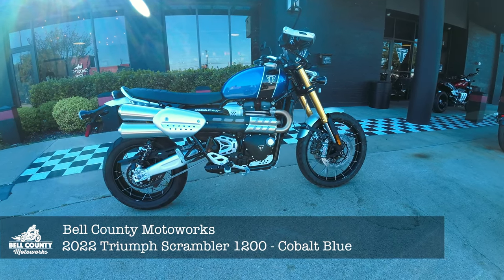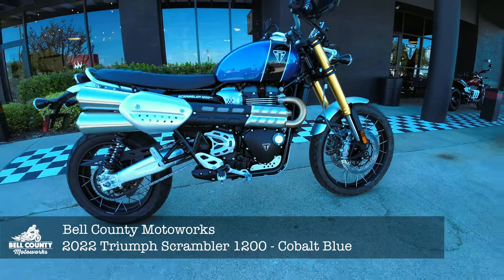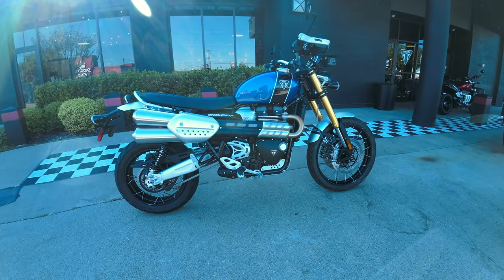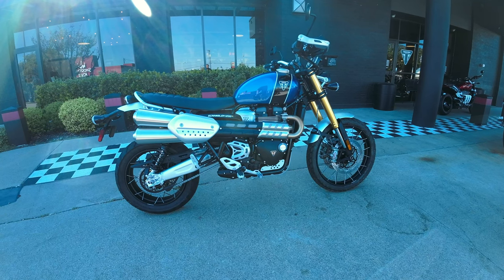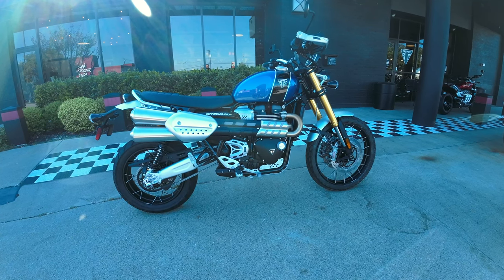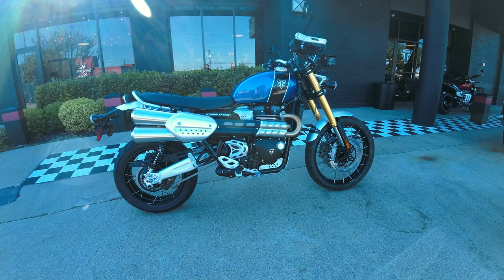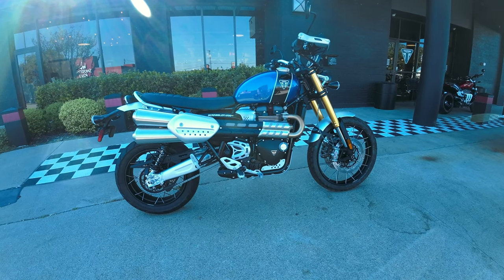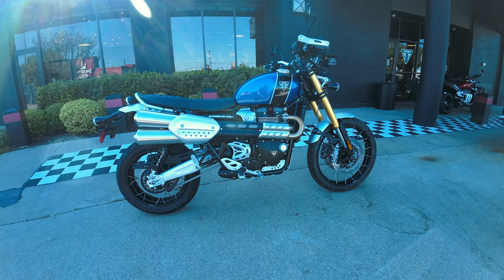You get about two inches more clearance. If you watch the Scrambler 900 video, that is the old street Scrambler — really made for the road. This is really made for off-road. It's got tubeless front and rear tires. It's really made for off-road, especially this XE version.